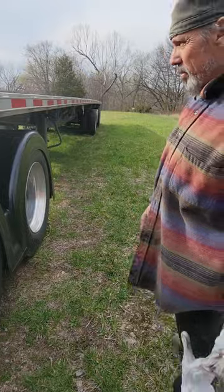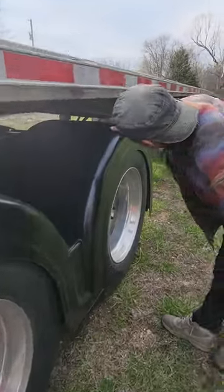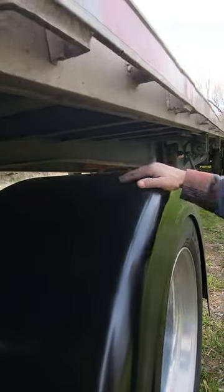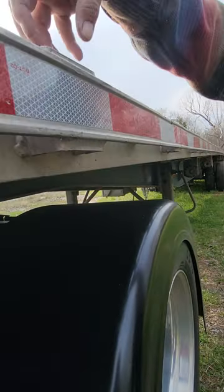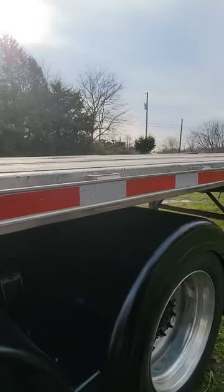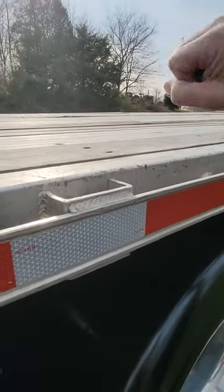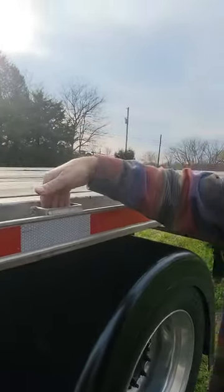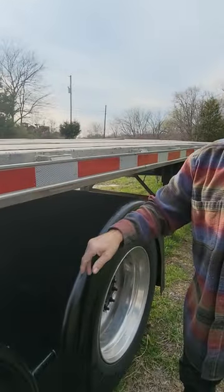Now you have way more room. Yeah, I don't have to worry about them getting tore up. I got portables that slide down in these pockets right here — the ratchets will be on the top. They slide down in the pocket and put the ratchet on the top so they don't get down here.